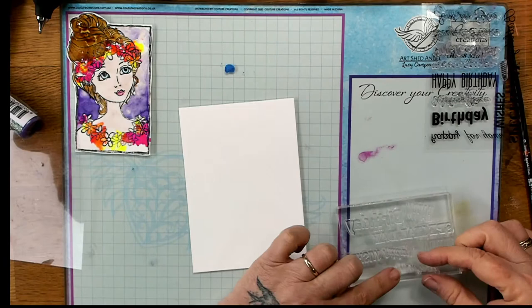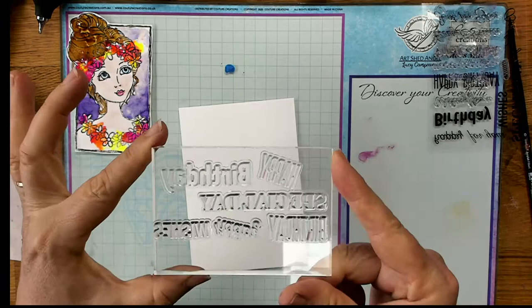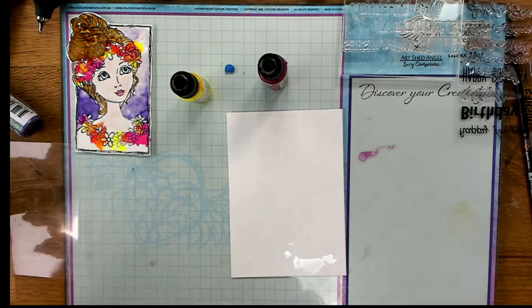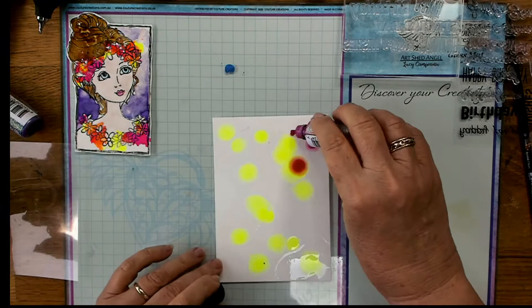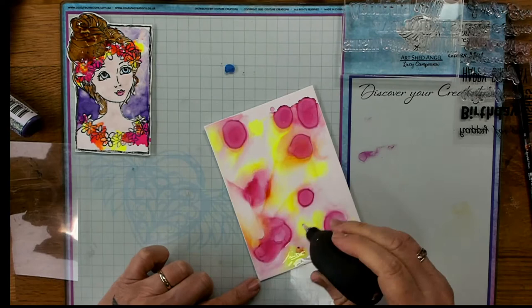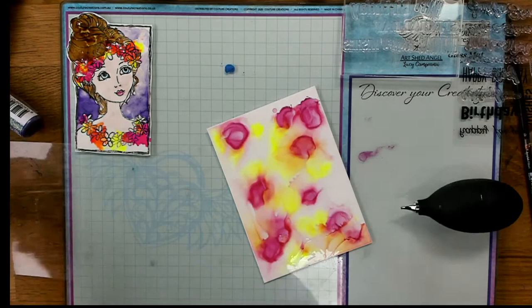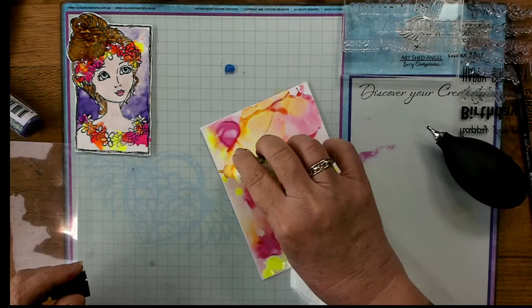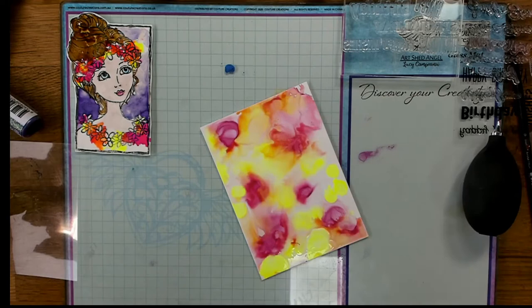I've got those stamps all ready to go. I'm going to use some alcohol inks — the glitter ink in fuchsia and the yellow fluoro ink. I love mixing glitters, fluoros, and even metallics together, so you don't need to think you have to use one or the other. I put some alcohol blending solution down first and I'm just letting this ink move around a little bit. I love how I'm getting an orange color when the fluoro and fuchsia mix together — there's also nice glitter through it because the fuchsia has a lot of glitter, and the fluoros are very matte inks, so that contrast works really nicely.